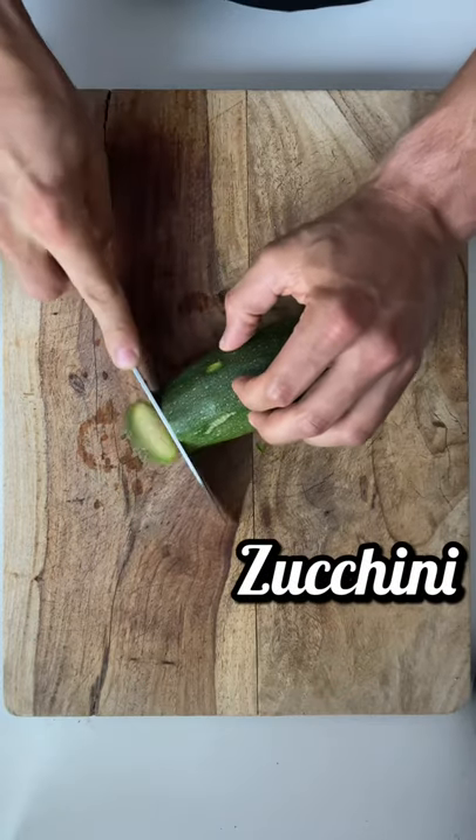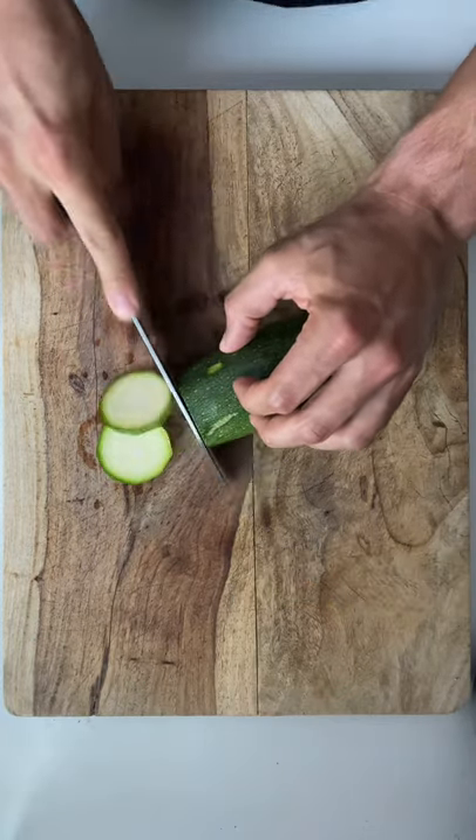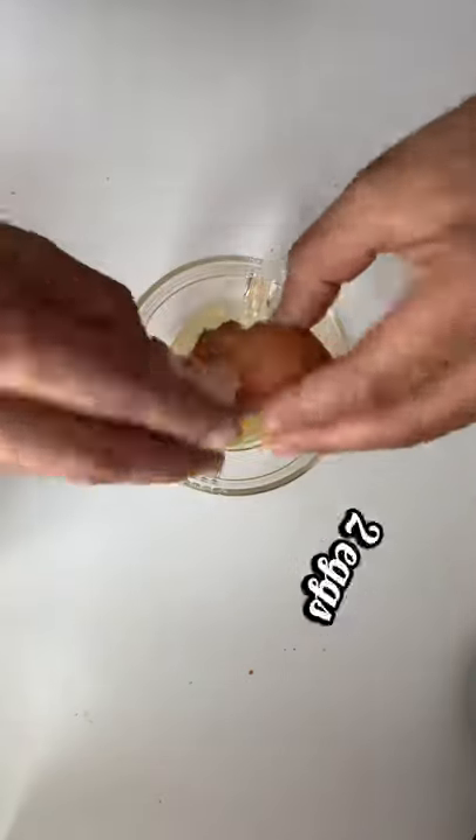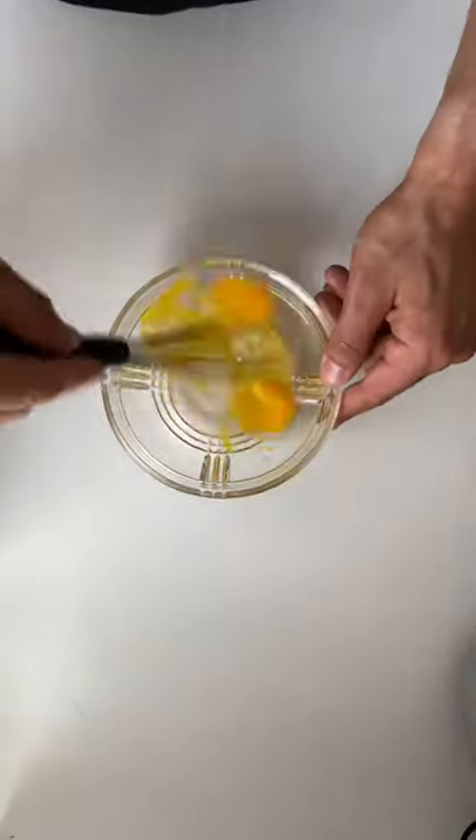Grab yourself a zucchini and start slicing it up. Grab yourself a bowl, crack in two eggs, and whisk it up.